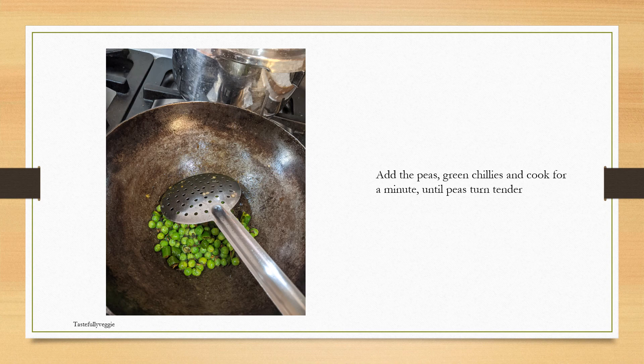Then add the green peas and the green chilies, and cook for a minute or so, just until the peas become tender.